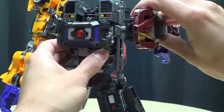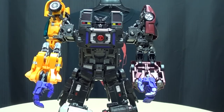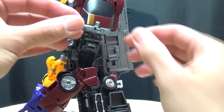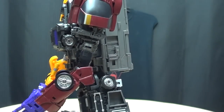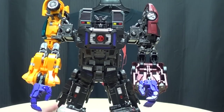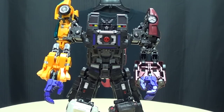Take the arm, plug it in, bring it down to lock it into place, and there you have it. For storage of his little pistol, you can just plug it into this tab right there — basically where you'd store it in robot mode. So he has a little shoulder pew-pew pew — a little shoulder pea shooter.